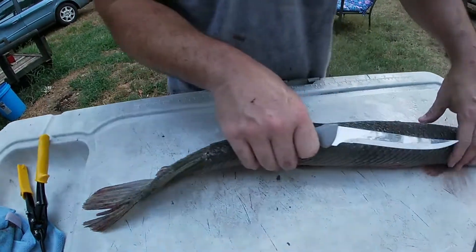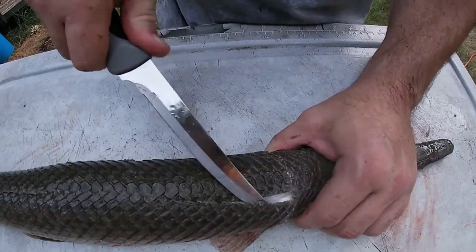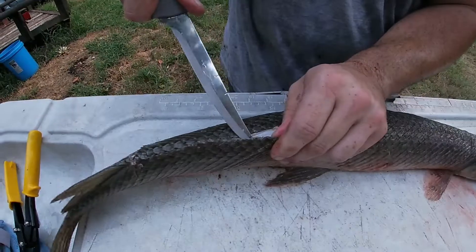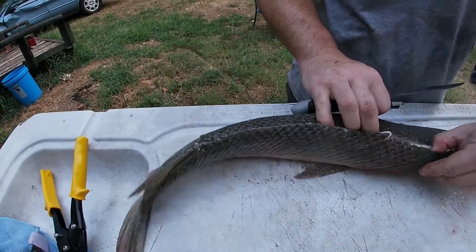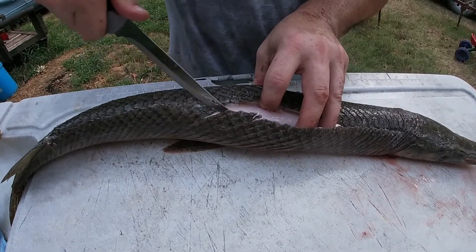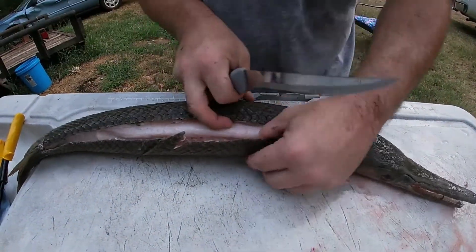Then you just take your knife and you start working that skin back. Just put your knife up under the skin and start working it back. You just keep working that skin down. It's really a tedious job because they're really thick skinned. Their skin is really stiff.